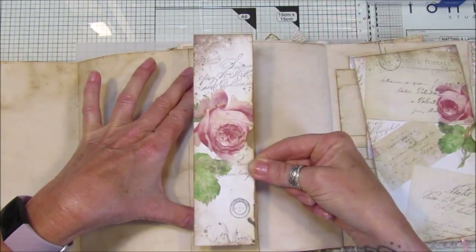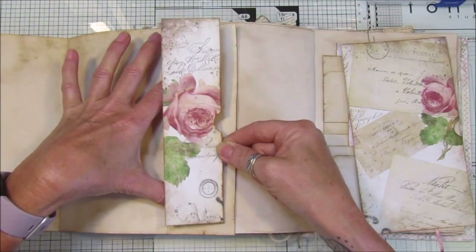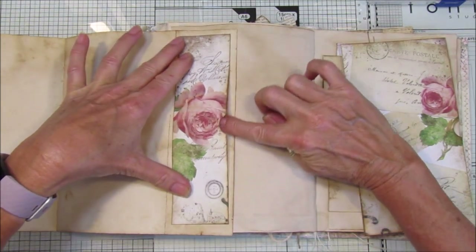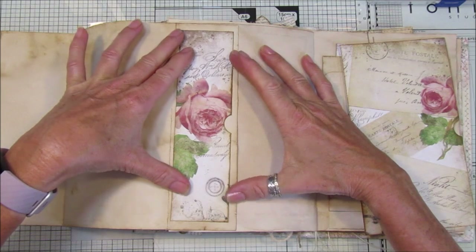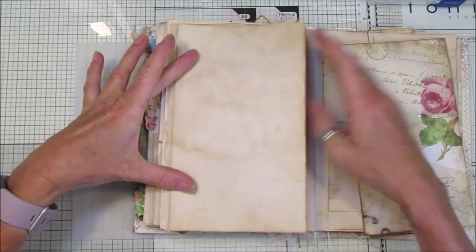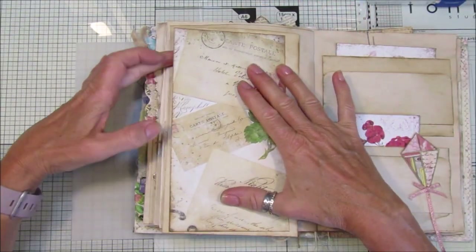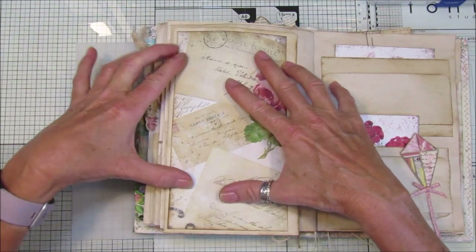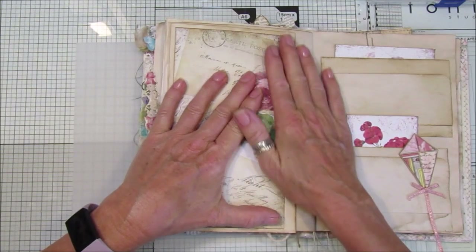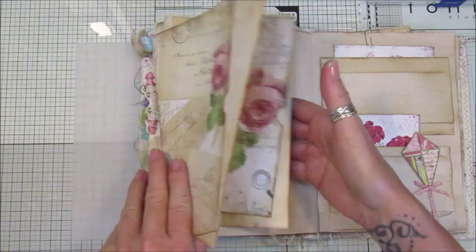I've used the Friday freebies that we had last week — I've just cut a piece off and I'm going to pop it on top like that to make an extra little pocket. This just folds in like that and sits on top. Then I've got another piece from the Friday freebie and I'm going to pop that on top, so we have another little pocket that can just sit flat on your page.